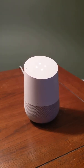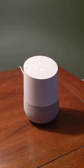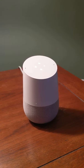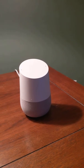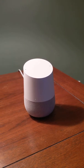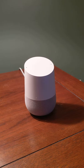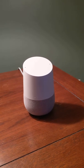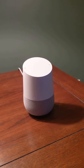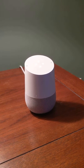'Hey Google, play Spotify top 20 music.' It responds: here's a Spotify playlist called Today's Top Hits. As you can see, very good voice quality and music with nice bass. You can say 'Hey Google, turn up to 70 percent.'